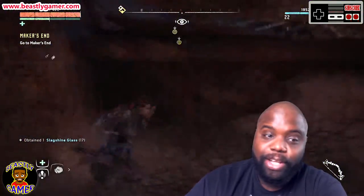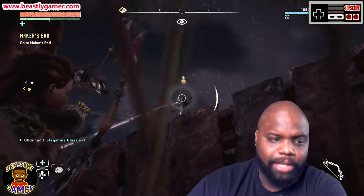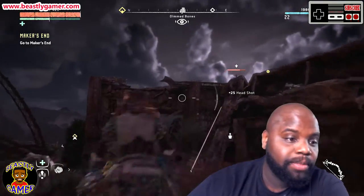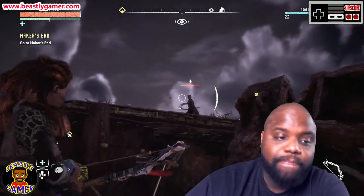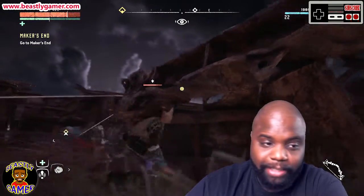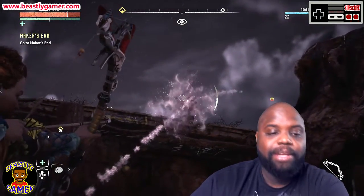Xbox controllers recall for burn hazard. If your kids have an Xbox One, now would be a good time to put gaming privileges on hold. The Consumer Product Safety Commission says that controller chargers could overheat and burn your kids — the agency says you should stop using them immediately. The Energizer branded device could also begin to emit a burning odor.